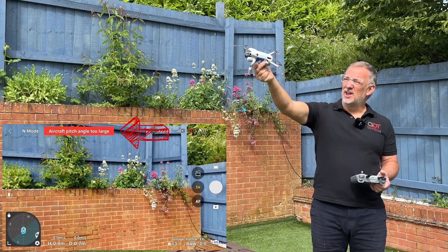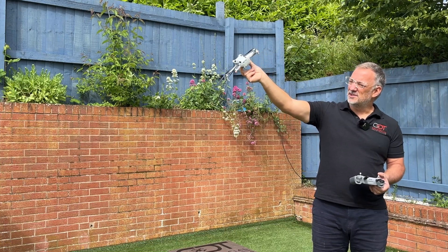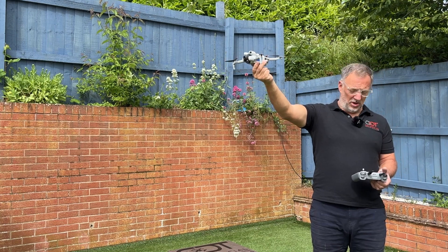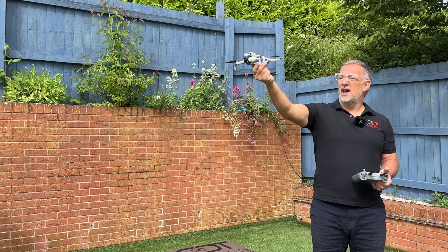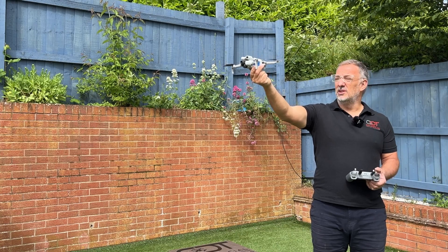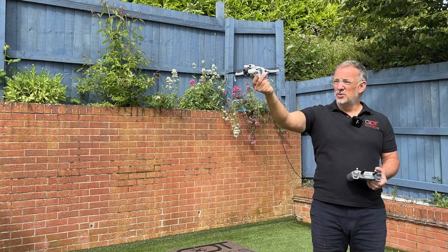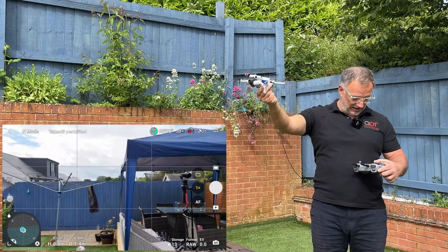You can see from the camera the red flashing lights on the back warning us about the pitch angle. As soon as we flatten out the attitude and wait a few moments, the warning will go and we can start the takeoff procedure. We'll now demonstrate this to prove the system.